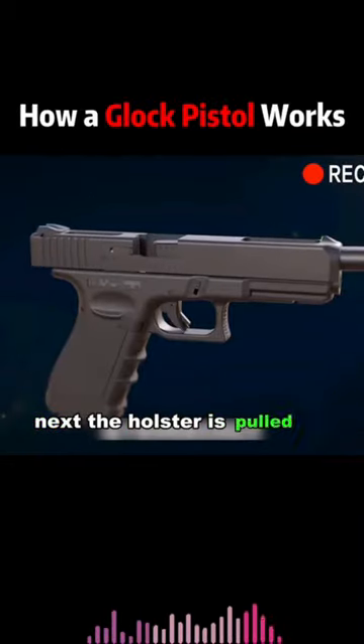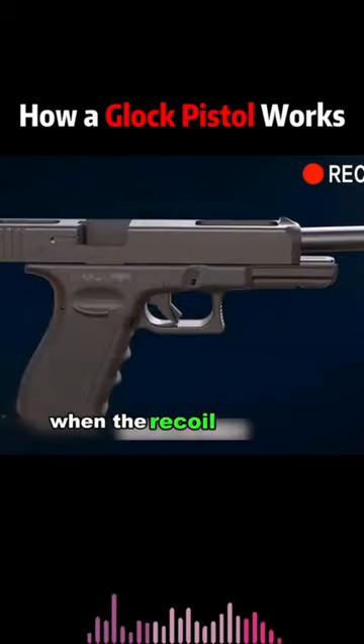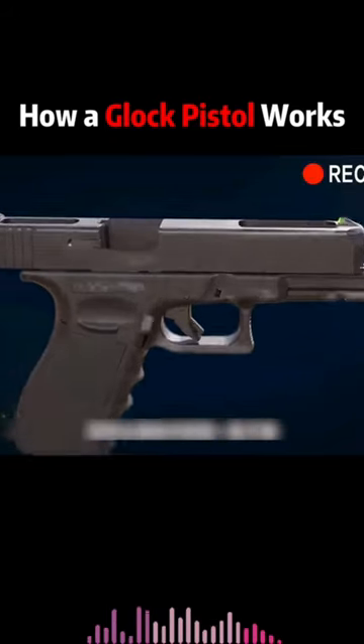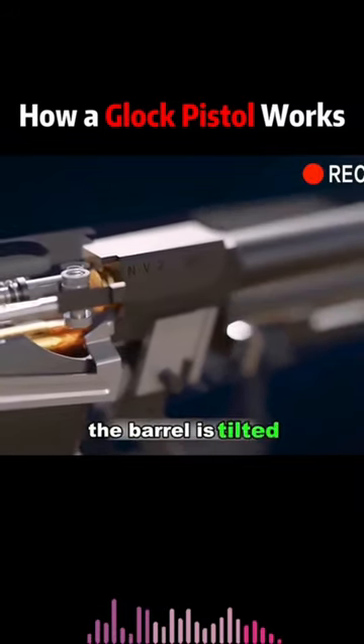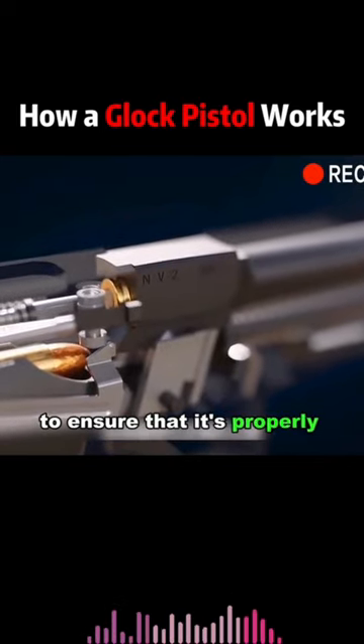Next, the slide is pulled to the rear, which tightens the recoil spring. When the recoil spring is released, the slide pushes forward. At the same time, a round is stripped from the magazine and loaded. The barrel is tilted slightly upward during this process to ensure that it is properly cocked.